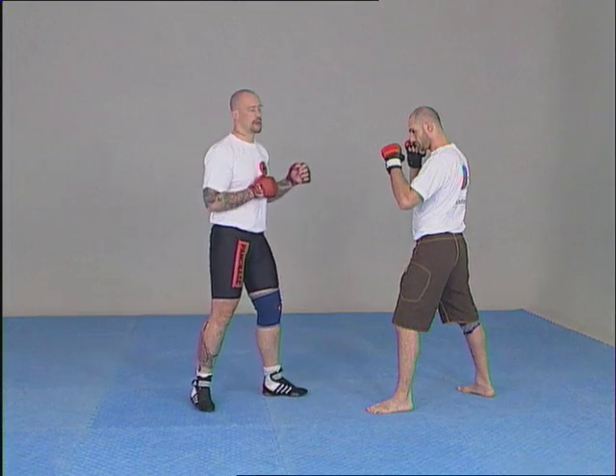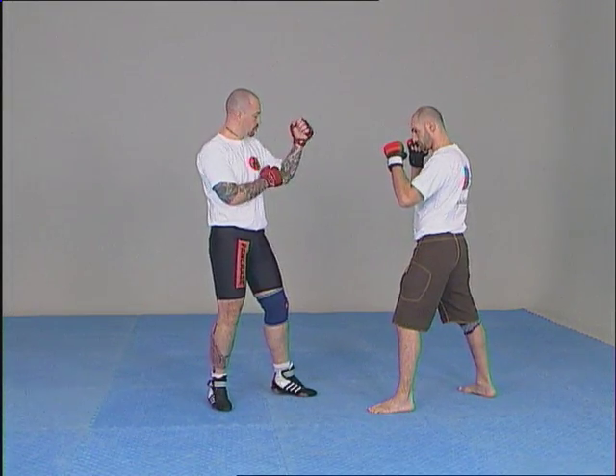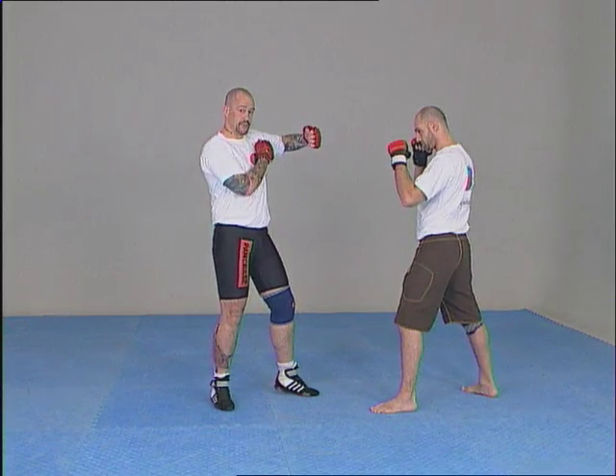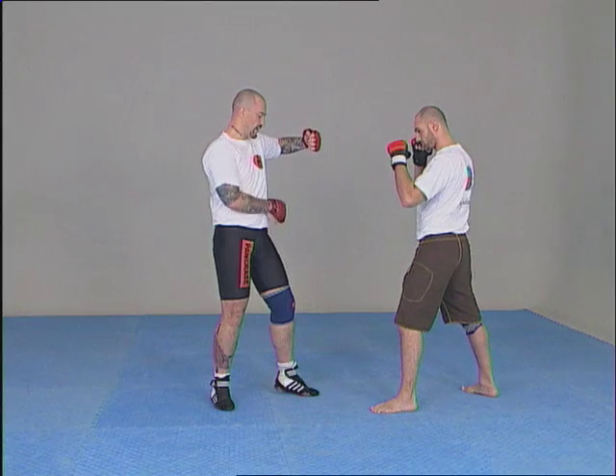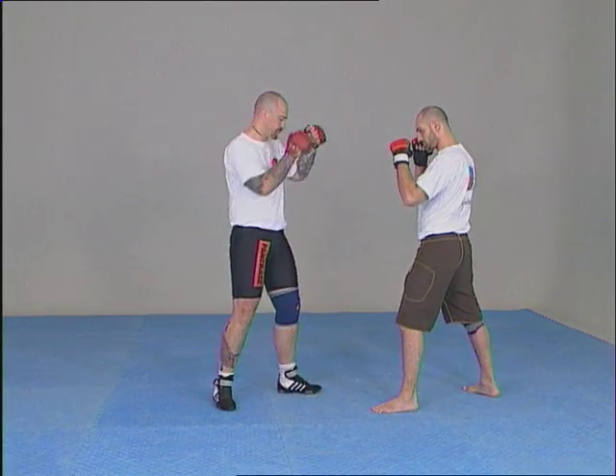Now we see the hook punch. Same basic position, but now we raise the elbow like this to keep it horizontal. The rotation movement is always done with the shoulder and the hip in order to take advantage of the impulse from the legs and increase the power of the technique.